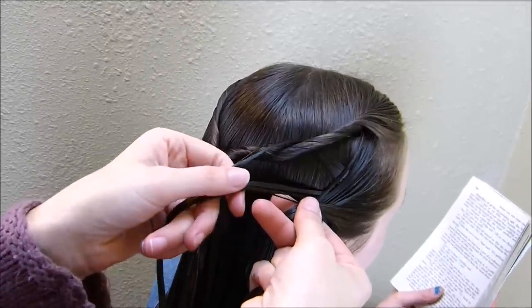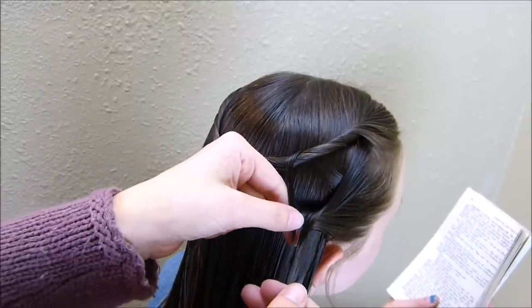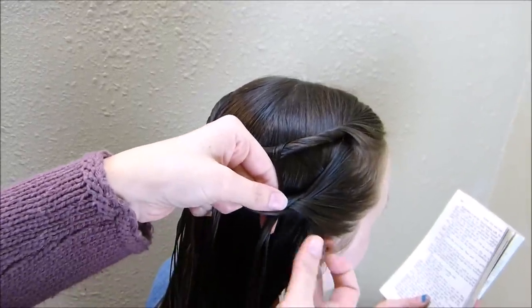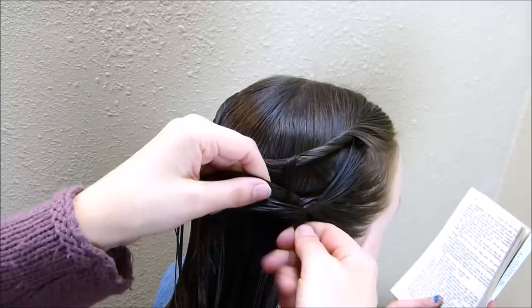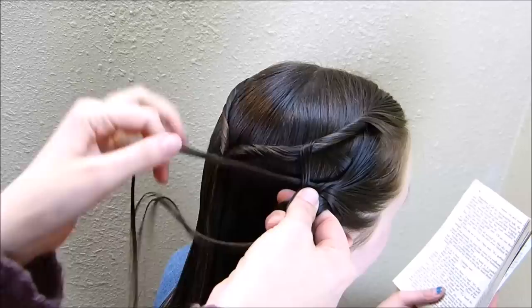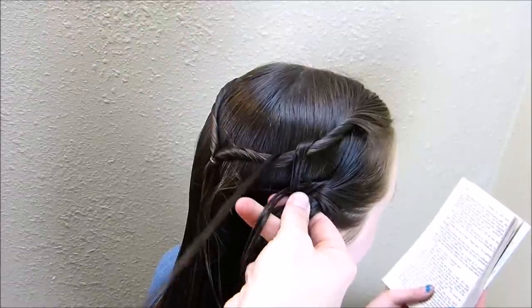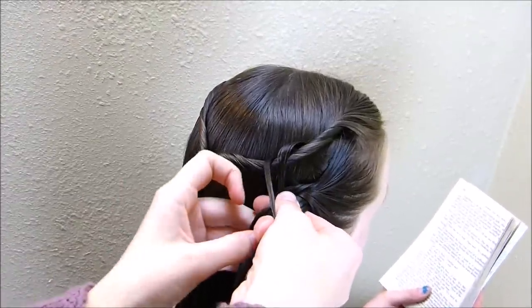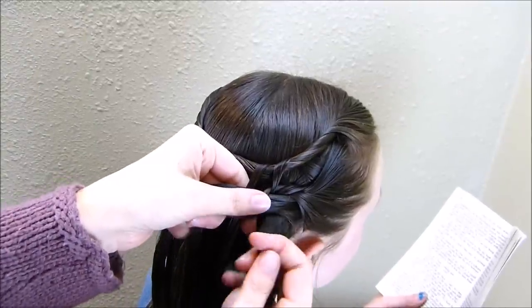I'm going to take this and cross it over the middle, and then down here on the bottom strand you're going to be adding in a piece with it, just like a regular French braid. Here on the top again, I'm going to remove a piece, bring it underneath this twist, add it back in, and cross it over the middle. You just continue doing that until you get to the center.